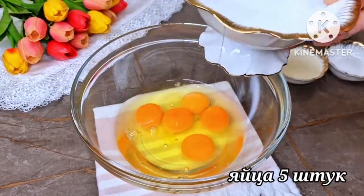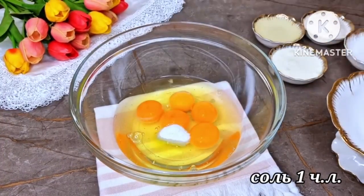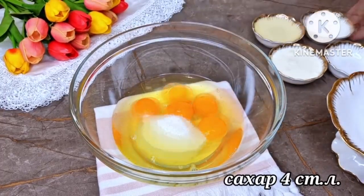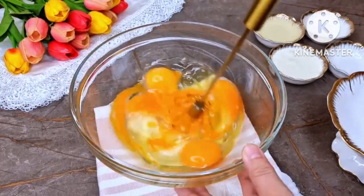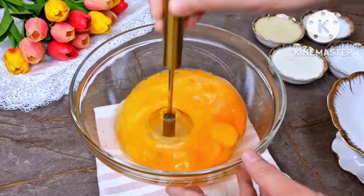Break 5 chicken eggs. Immediately add 1 teaspoon of salt and 4 tablespoons of sugar. Then mix thoroughly with a mixer in a deep bowl.